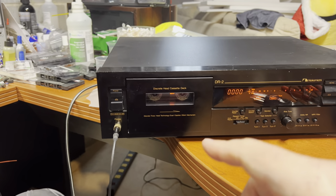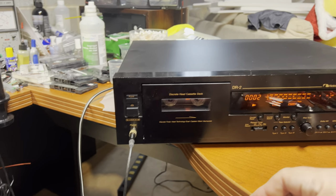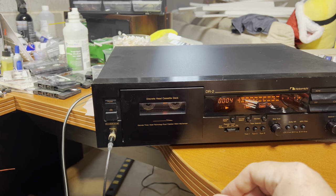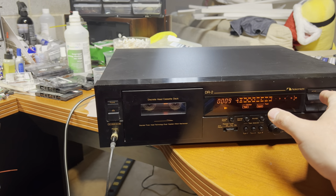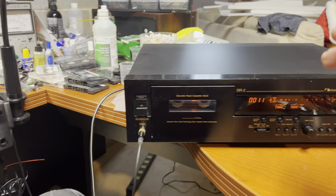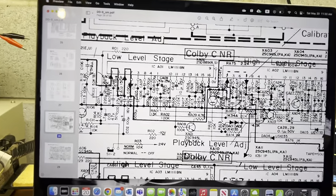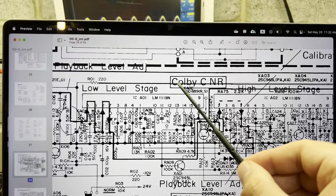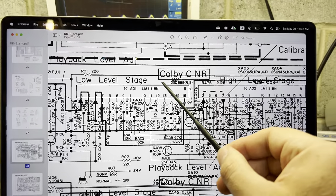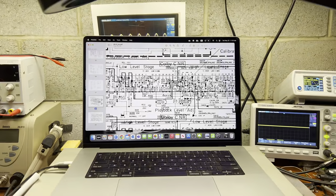Actually, I just did one more experiment - I put the tape recorded on the DD9 into a Nakamichi, and it played perfectly with all high frequencies present. So the problem is with playback, not with recording! I'll probably dig a little bit deeper into the Dolby C noise reduction, as something pretty weird is happening with that system.